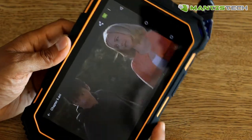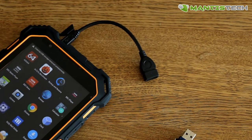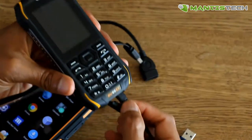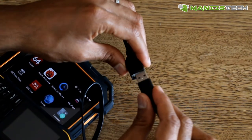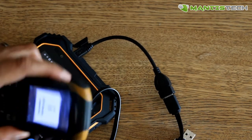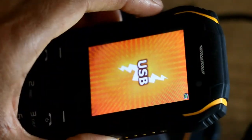Another thing you can use this for is to charge other devices, because this tablet has a 7,000 milliamp battery — which is huge. So you can use some of that to charge your mobile phone or even another tablet. Anything that charges via USB can be plugged in here, and it will charge that device. It can be used as a battery bank if you need to.